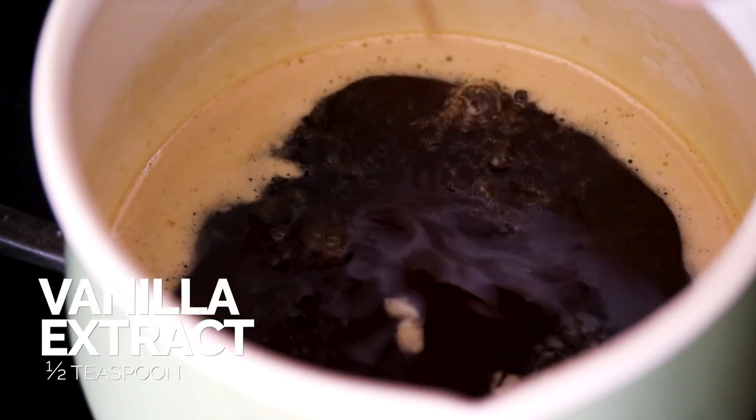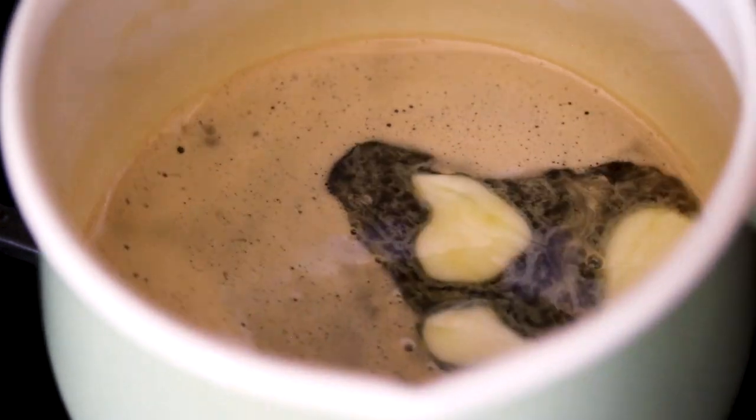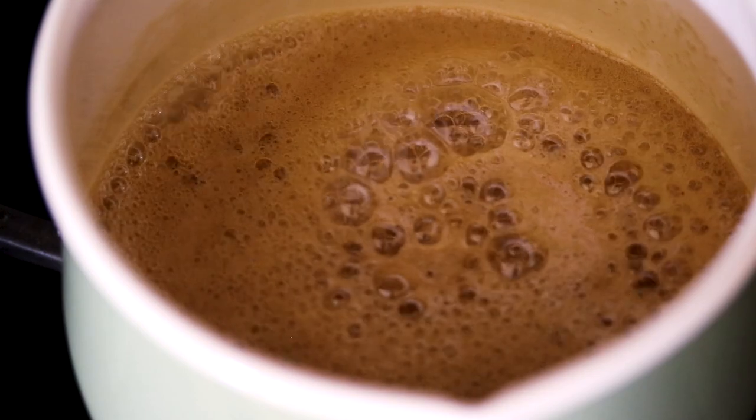You're going to add in your vanilla extract, then add in the butter. Bring it back to a simmer and let it cook for just about a minute. And then you have the most delicious maple syrup you'll ever taste.